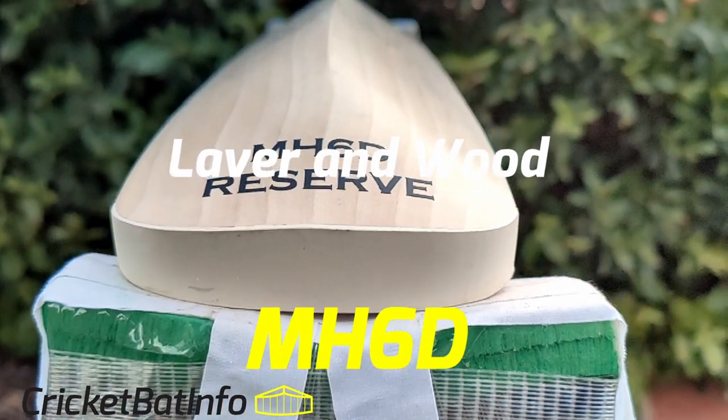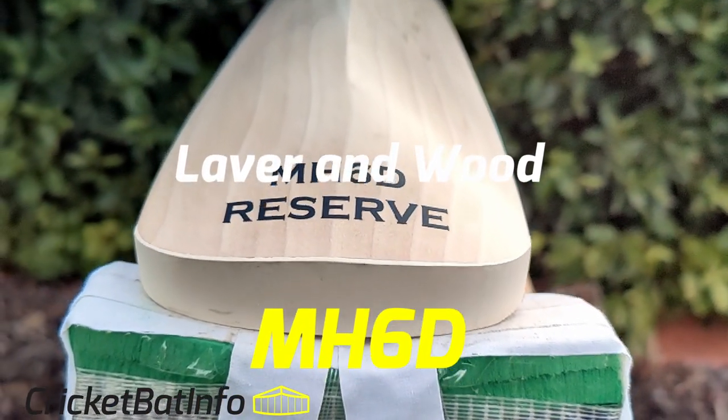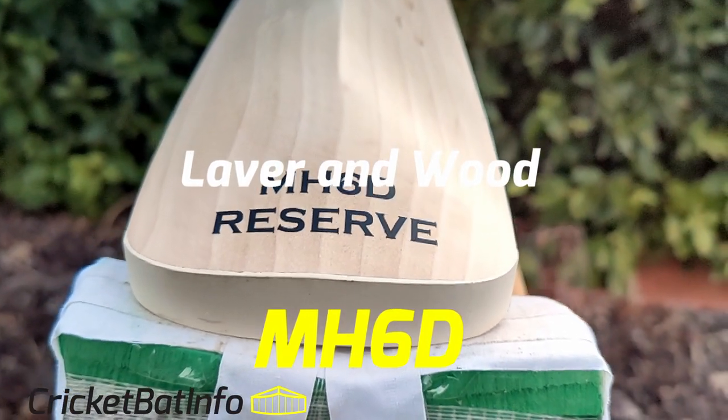Hey everyone, welcome back to the channel. It's Mark from CricketBot Info and today we're doing one of the classic shapes, Laver and Wood MH6D.